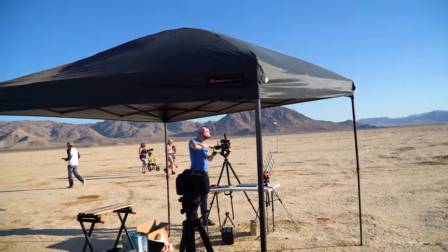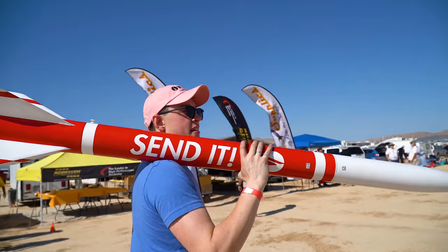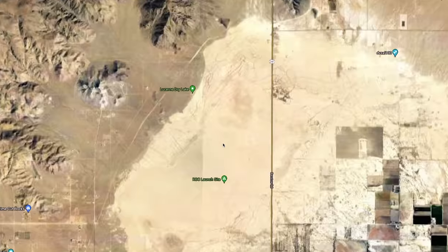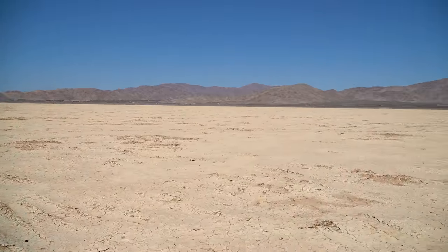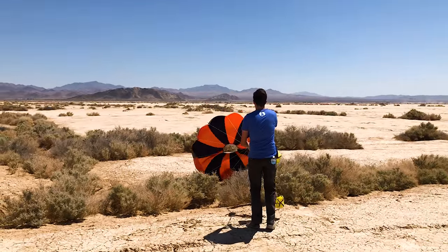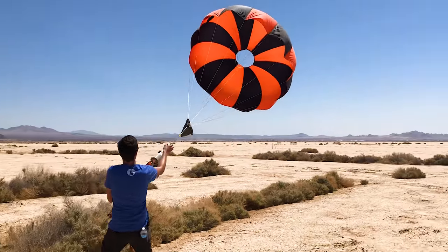The weather on the day was extremely windy — right at the upper limit of what we were comfortable with. Fortunately, the club launch was held at the Lucerne Dry Lakebed, which is a massive area of flat land where it's really easy to spot things at least a mile away. All of our simulations had been updated the day before launch with the flight day winds, so we were still comfortable flying in this amount of wind having simulated the flight beforehand.